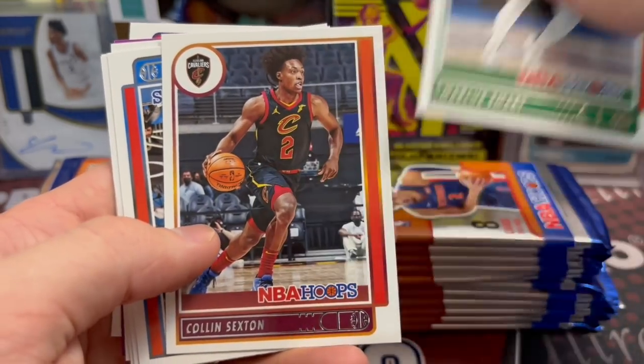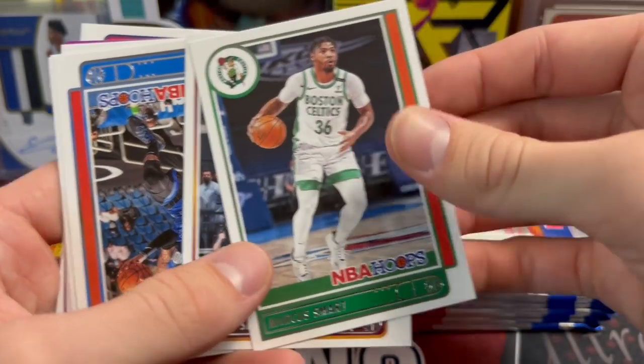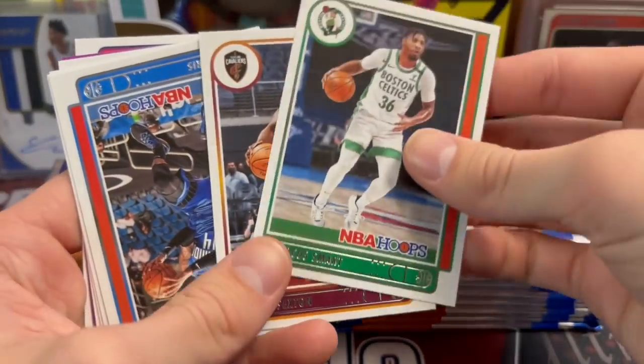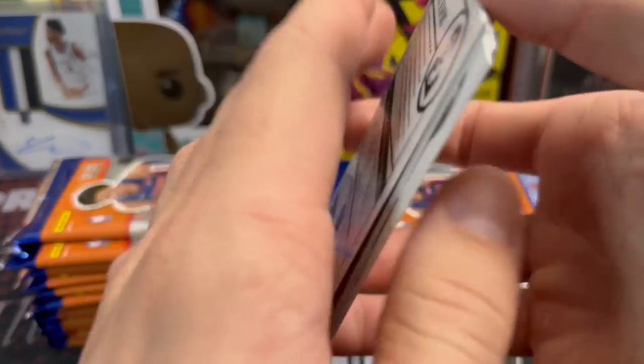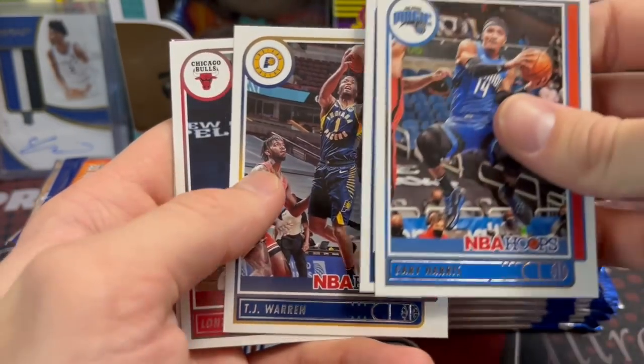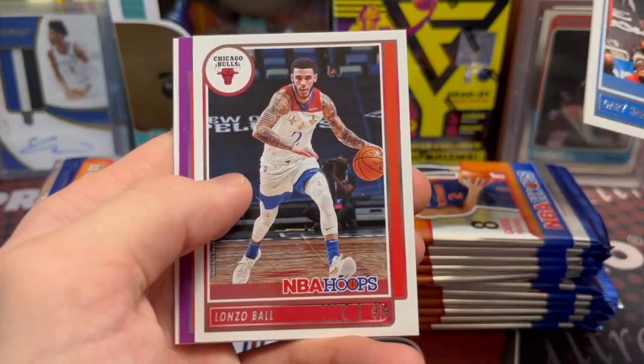Marcus Smart, Colin Sexton — the design here is pretty clean, I like it actually. Some years these designs are a bit more interesting, but I kind of like this one. It's pretty basic, pretty much the normal what I'd call normal Hoops, but that's what I think of when I think of Hoops.